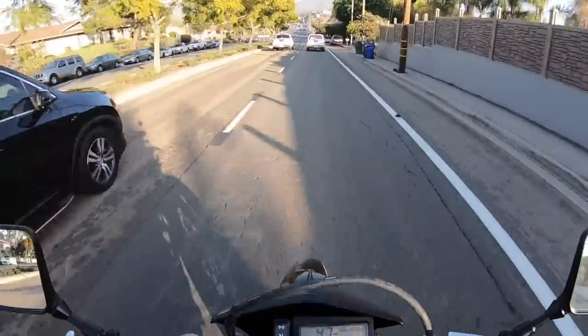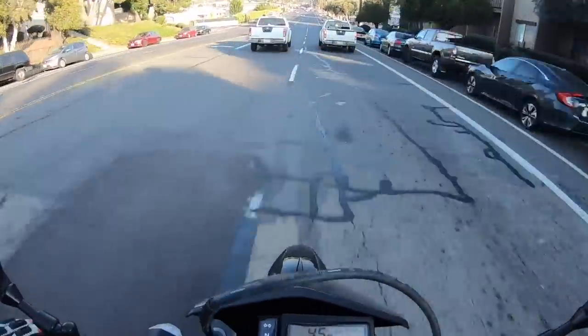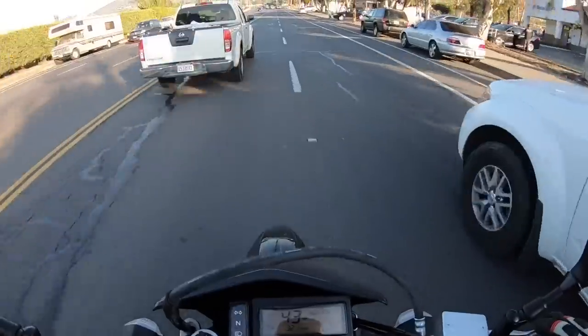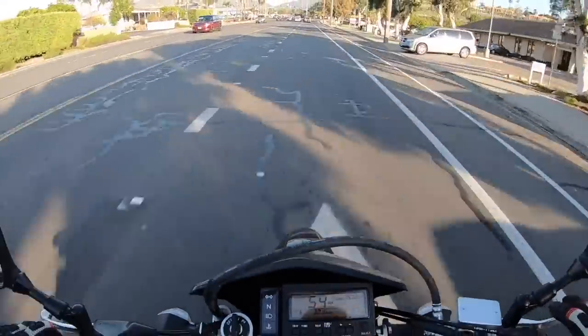Not so much on the street, but definitely when you're riding on dirt it definitely helps. Whatever helps on dirt usually helps on street too. So bigger foot pegs would be nice. Let's try to get this green light.